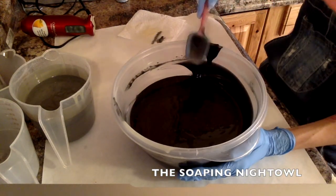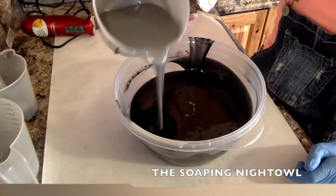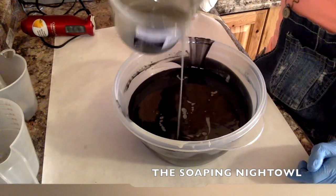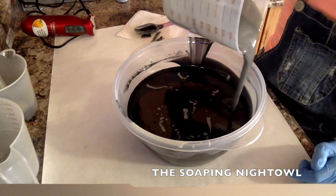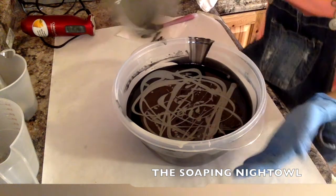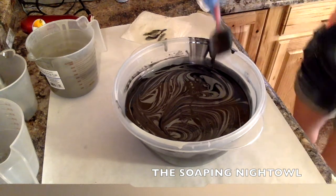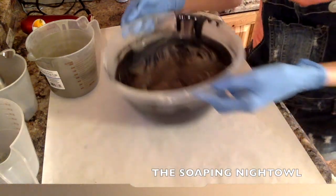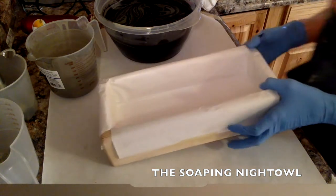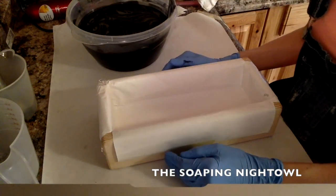I'm just getting all the extra bits and pieces of the activated charcoal on the side. Now what I'm going to do here is I'm going to do like an in-the-pot swirl. I'm just going to go all the way around the bowl. Normally when you have different colors, you start at 12 o'clock, 3 o'clock, 6 o'clock, 9 o'clock. Well here, since it's all over the world — it's the galaxy — I just went all over, then put your spatula in there and give it a nice twirly twirl. You don't want to mess with it too much because black and gray are both muted colors and I didn't want it to get all jumbled.